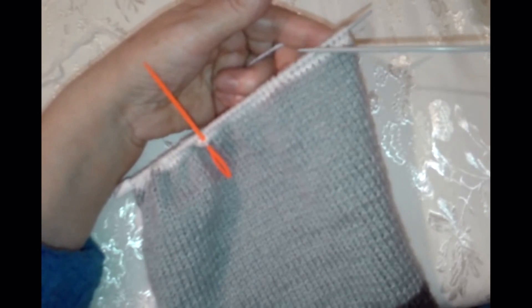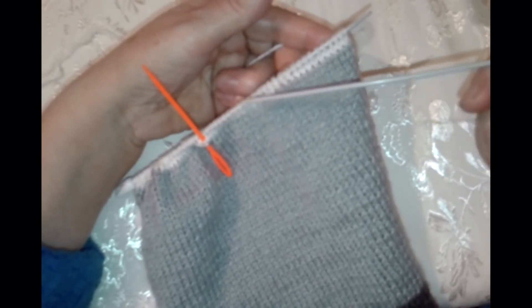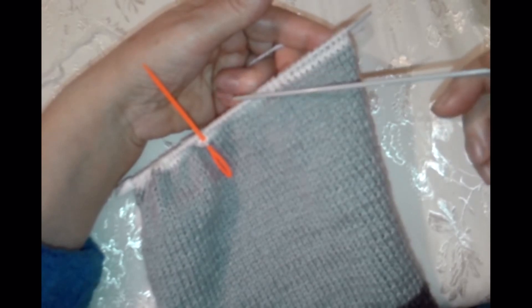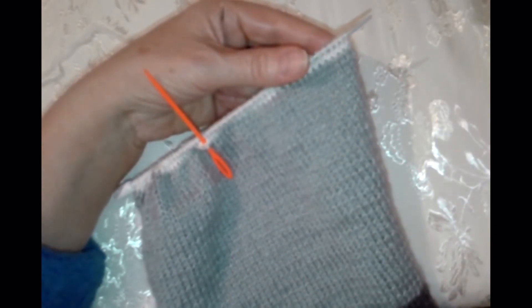А горловину будем делать — одну сторону и другую. Там у нас 24 петли, и мы делим их пополам — получилось по 12 петель. Значит, мы будем делать 5, 3, 2, 1, 1. То есть 12 петель с одной стороны горловины и с другой.